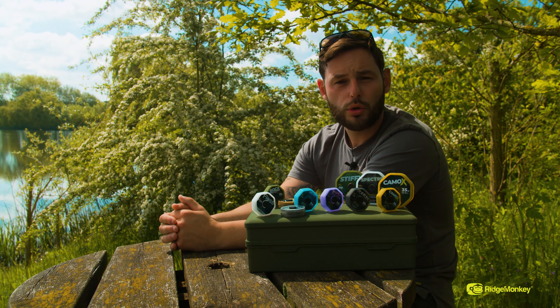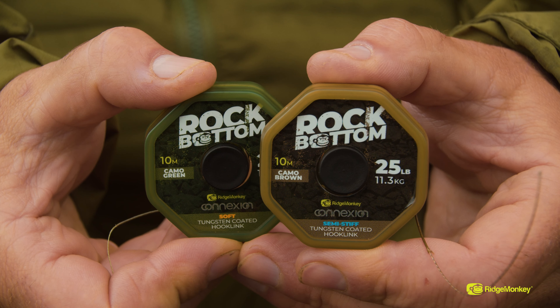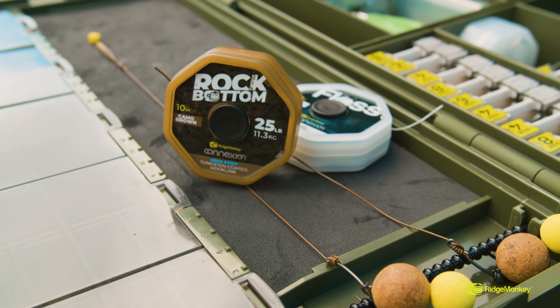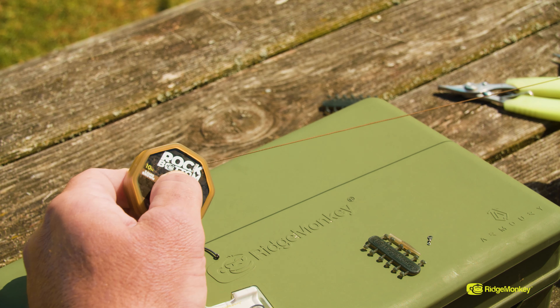I'll start with a firm favourite which has continued from the existing range — the Rock Bottom. It's available in a camo green and a camo brown. This is great when you want to use it as boom sections or straight through for your beak point bottom bait rigs, or just your go-to bottom bait presentations.